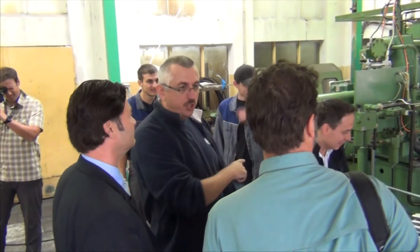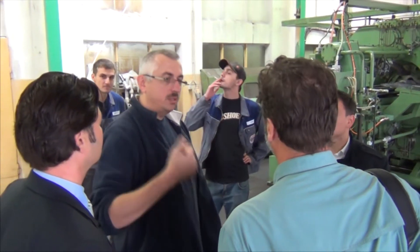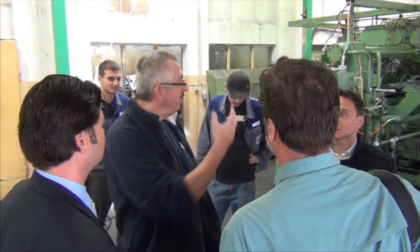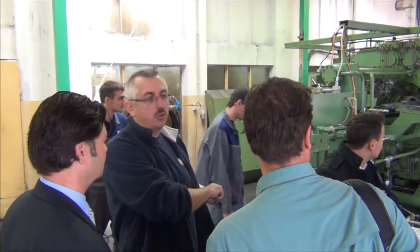To explain the situation: at the moment we have made a modernization. The machine, from the mechanical side — gears, bearings, everything inside — is new. We have made an overhaul and also put the CNC control on the system.